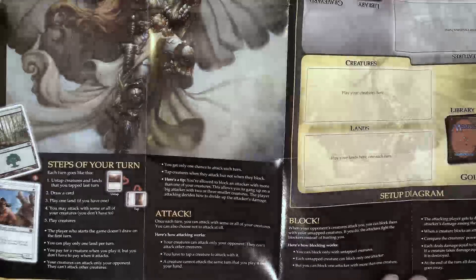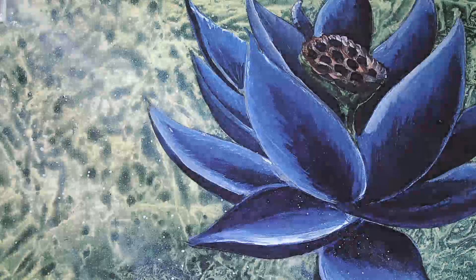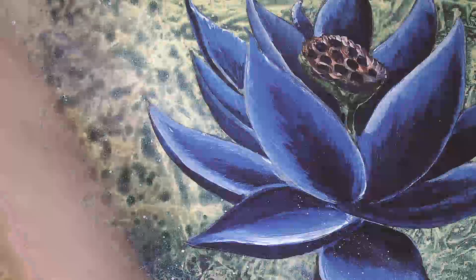Sorry about the glare. It talks about how to start the game, steps of your turn, attacking and blocking. That's pretty good. I try to save that kind of paper — never know when it might make an interesting video later on.